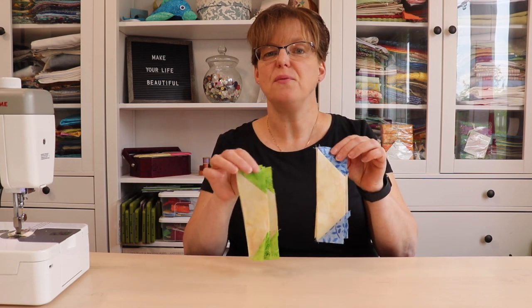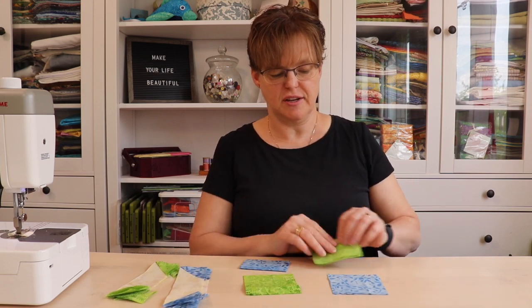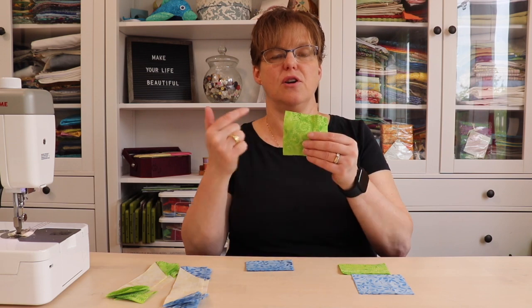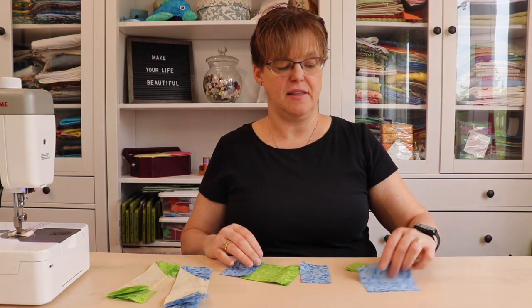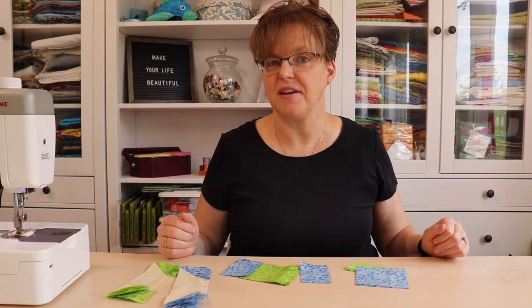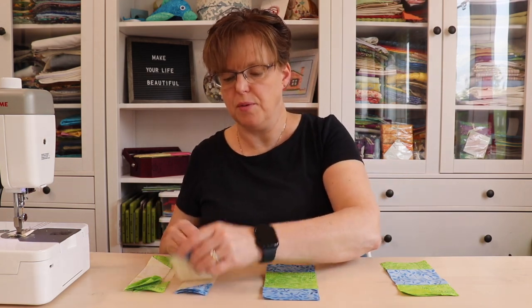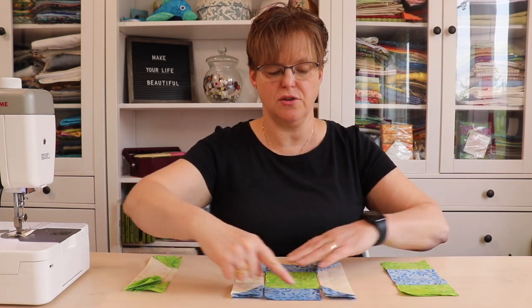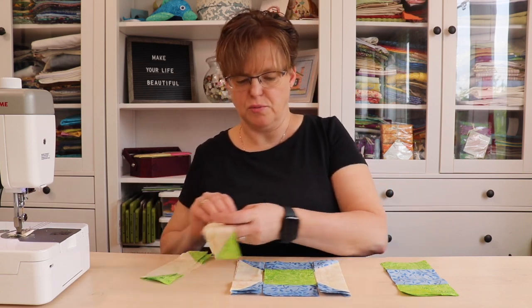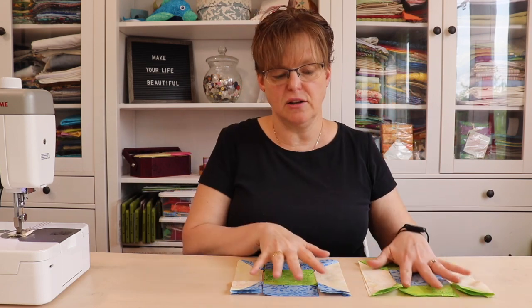These pieces are done — we have four green and four blue. Now we'll take our other pieces and switch them: for the green squares, we'll put a blue rectangle onto either side, and for the blue squares, we'll put a green rectangle onto either side. We can see how these are going to go together to make the spools. We'll put the triangle pieces onto either side, matching the triangles to the rectangle strips — blue to blue, green to green — and then we'll have four little spool blocks.